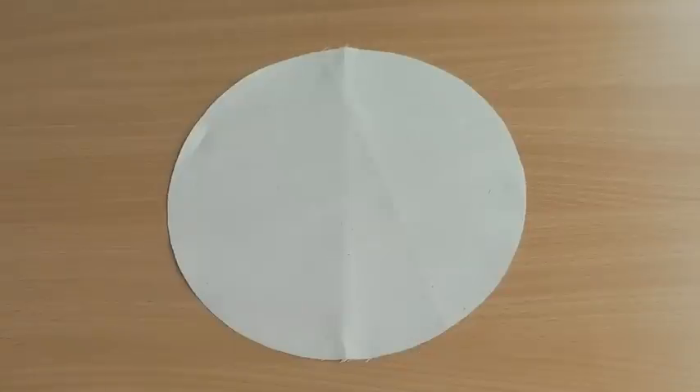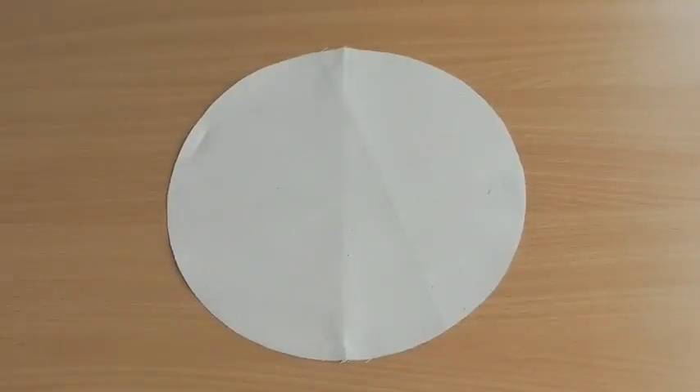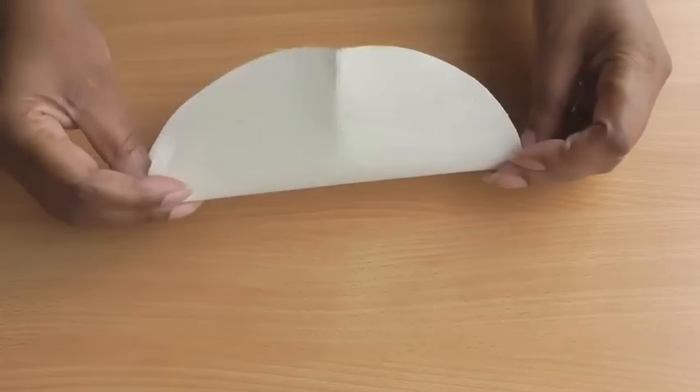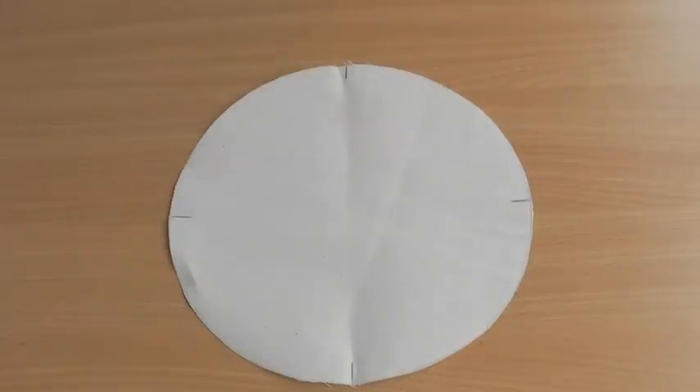Here I have my circle with the raw edge, and the easiest thing to do in order to serge a circle is to divide it into quarters. Just fold it in half like so and then mark each end, and then do the same on the other side, so you then end up with four markings and then you're ready to take it to your serger.